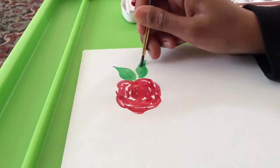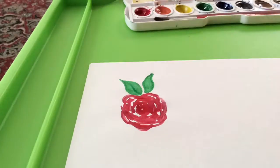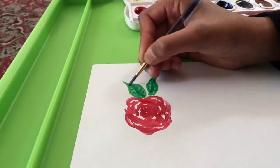Then I painted the leaves, and I'm using a darker shade of green to put the little lines.